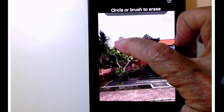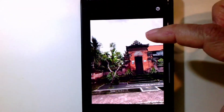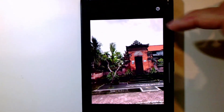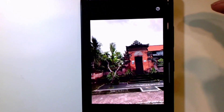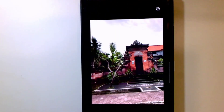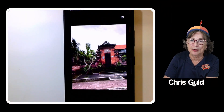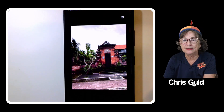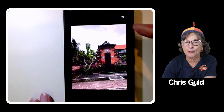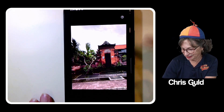There are a couple of little things it didn't get, but that's fine — I can just rub on them and they go away. There's a little piece up in the sky too, and you can keep cleaning it up. It does the bulk of the work for you. I would still want to straighten, crop, and do some other things, but the Magic Eraser is just awesome.